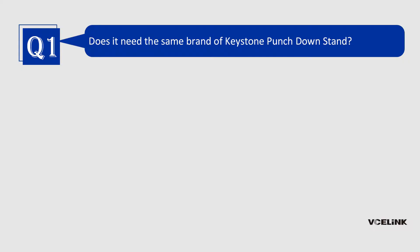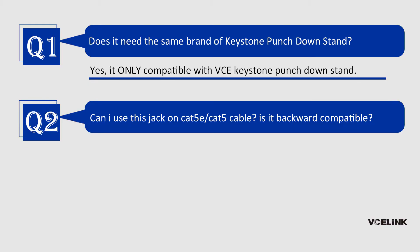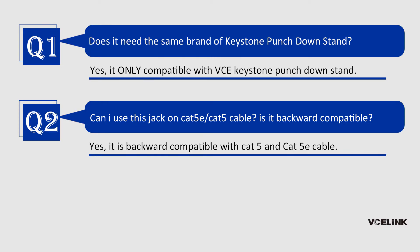Question 1: Does it need the same brand of keystone punch down stand? Yes, it is only compatible with VCE keystone punch down stand. Question 2: Can I use this jack on CAT5E or CAT5 cable? Is it backward compatible? Yes, it is backward compatible with CAT5 and CAT5E cable.